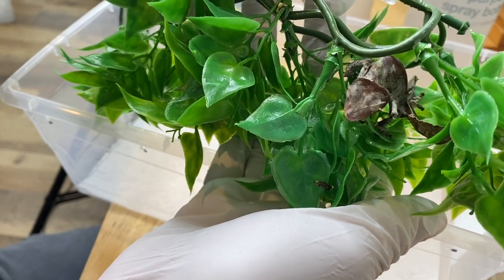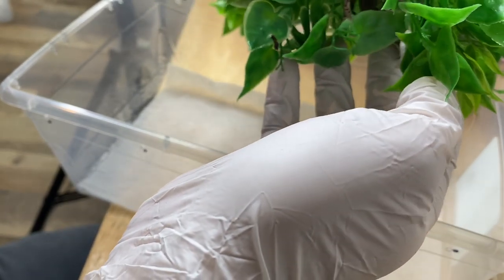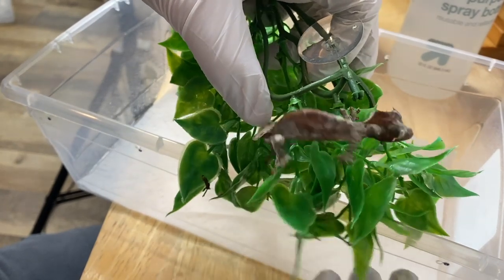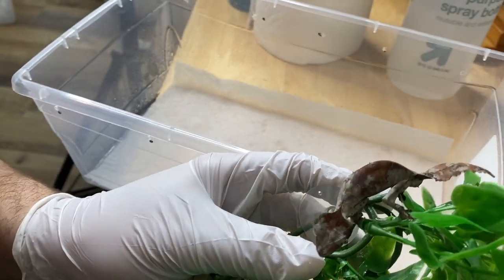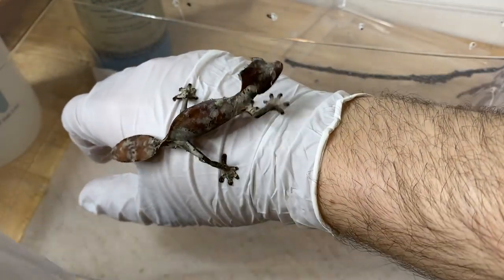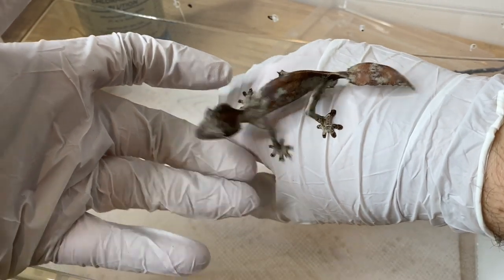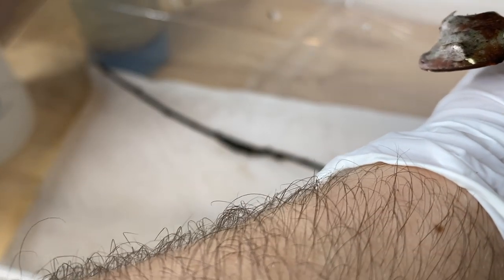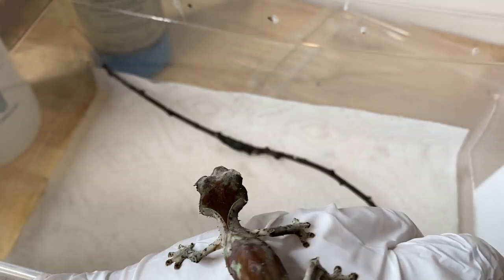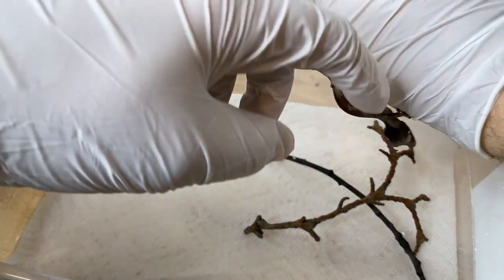Now we're gonna take a look at our little buddy here, who was actually still comfortable enough to snooze. We're gonna gently coax him out. This animal is really doing well. As you can see — handsome little fantasticus — he's looking really great. We're just going to get him to chill in here for a second; most of his branches are pretty clean so that we can properly clean off any waste that might be on the plastic plant.